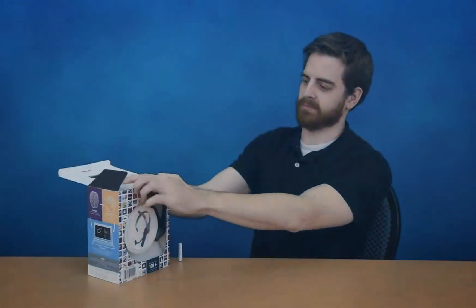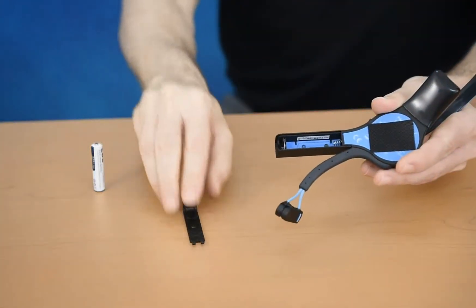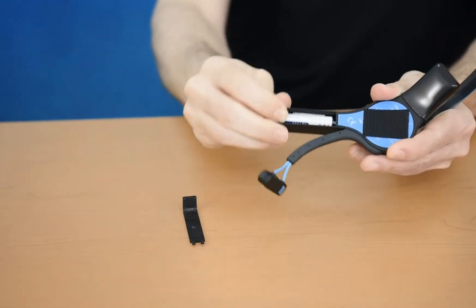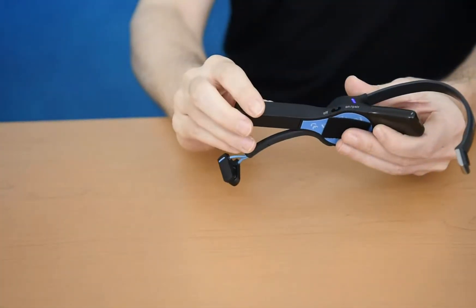First, remove the MindWave headset from the package and insert one AAA battery into the device with the positive end facing away from the battery. Please note that a battery's active use is about 8 hours, so it is important to remember to turn off your MindWave after a training session.